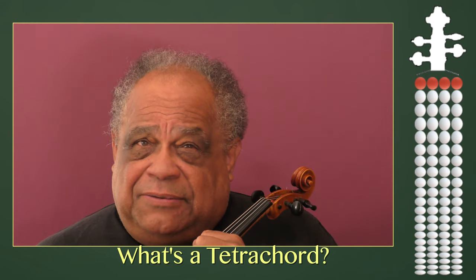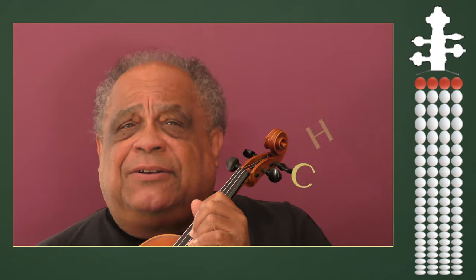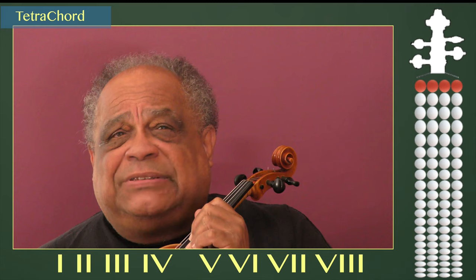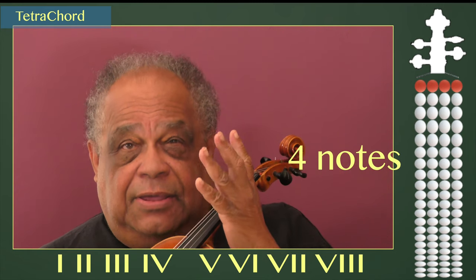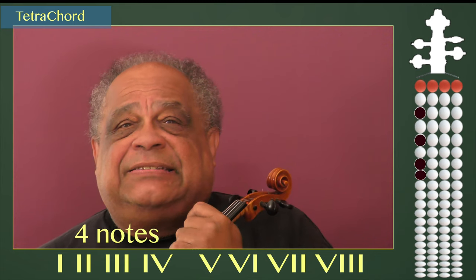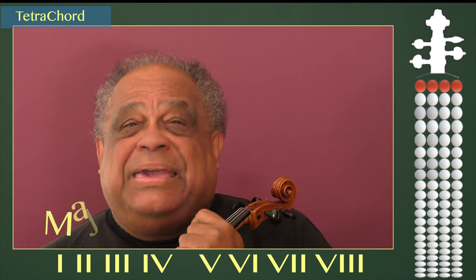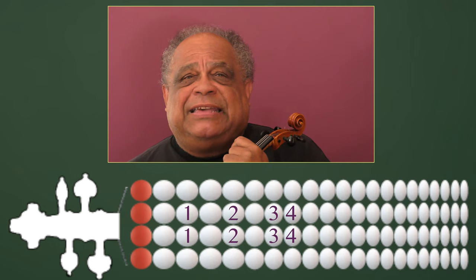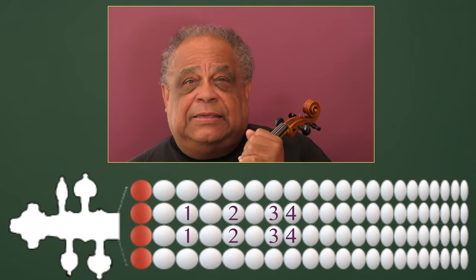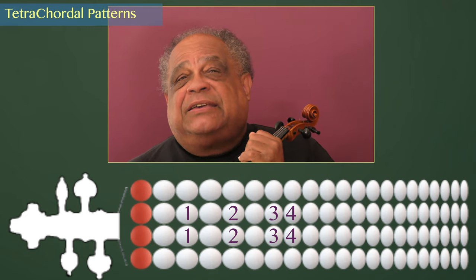What's a tetrachord? Tetrachords come from the Greek word tetra, meaning four, and chord, meaning string. In ancient Greek theory, a tetrachord was a system of four notes contained within the limits of a perfect fourth. This system serves as a basis for melodic construction and understanding and producing major and minor scales. By using half steps and whole steps, we are able to understand how our four fingers arrange themselves into the tetrachordal patterns necessary to make scales on the violin.